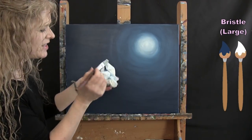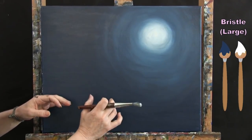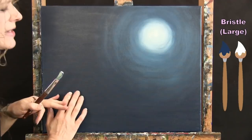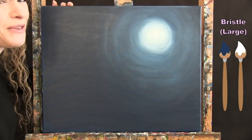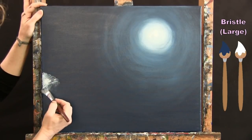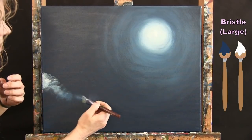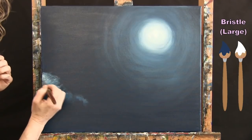Dab your brush on a paper towel to ensure you have very little paint. I'll have clouds all over except where the dove and basket will go. My dove will be roughly in the center-left area, and most clouds will be on the right side so the dove stays in focus. Using a firm bristle brush I can move the paint for soft, fluffy-looking edges.